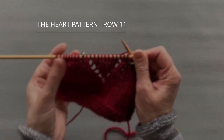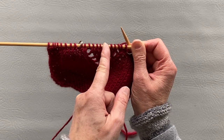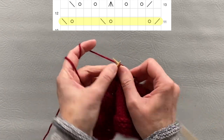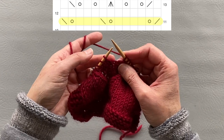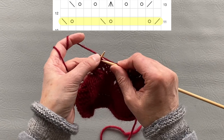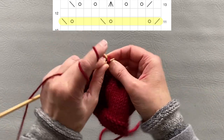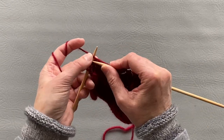So far we were doing yarn overs on the edges of the heart. Now we also need to do them in the middle. We will start with knitting two together, yarn over, knit four, yarn over, slip slip and knit, knit three, another yarn over and another slip slip and knit through the back loop. Finish the row, then knit the wrong side.